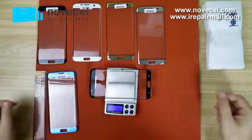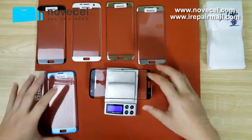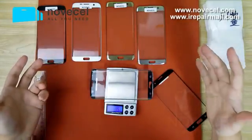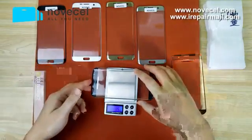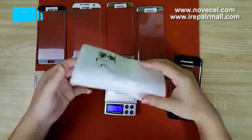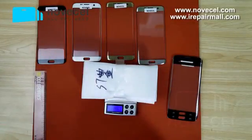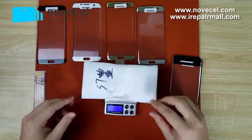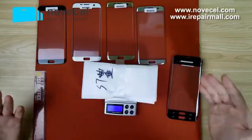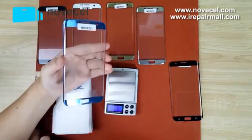This one is 11.4 grams, but this one with touch is 15 grams — so they are different. Weighing 10 pieces together gives about 146.8 grams, so each piece is around 15 grams.